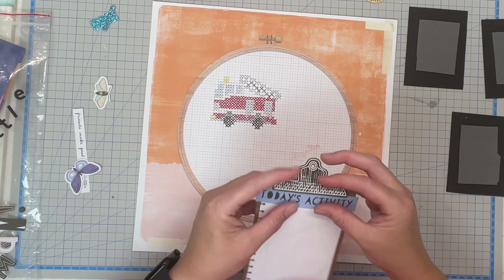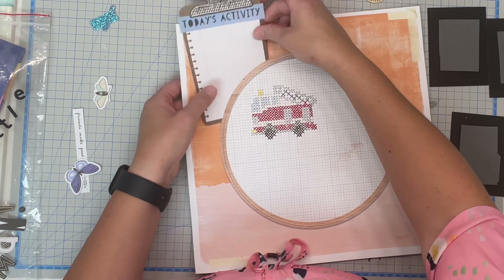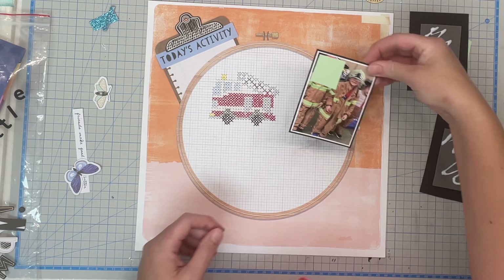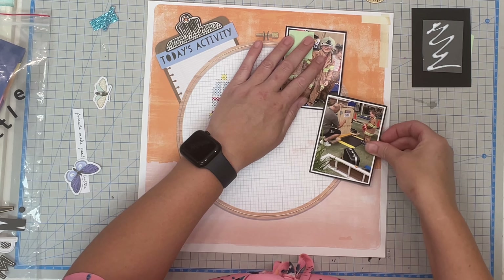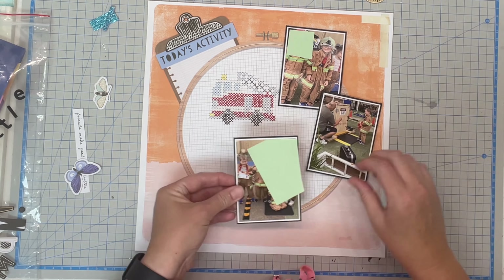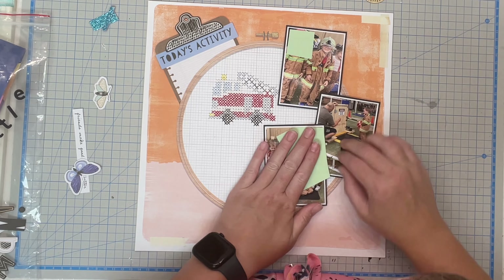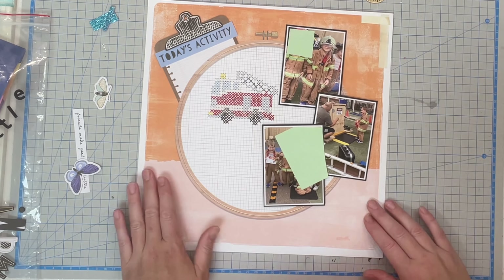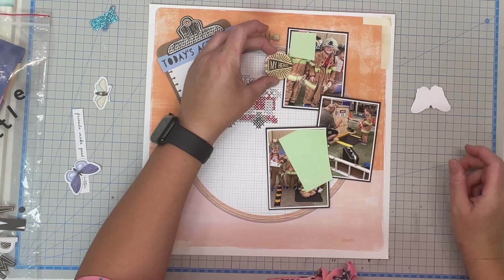That little clipboard there is going to be my journaling spot. I just cut a slit in the hoop and I'm sliding it in behind. I then have these super cute photos that were taken last year when Thomas was still in kinder and they had an incursion come to his kinder. I have just put post-it notes there to cover up the kids from the kinder — obviously in real life they will not be on there, but just for privacy reasons. So three little photos.